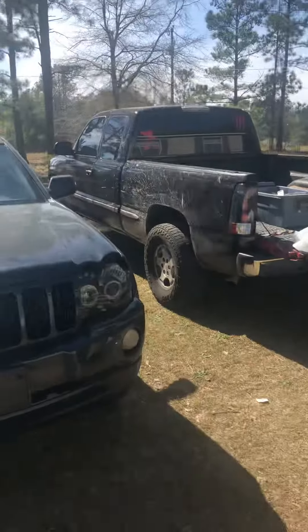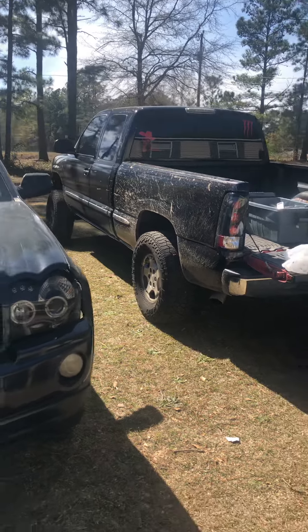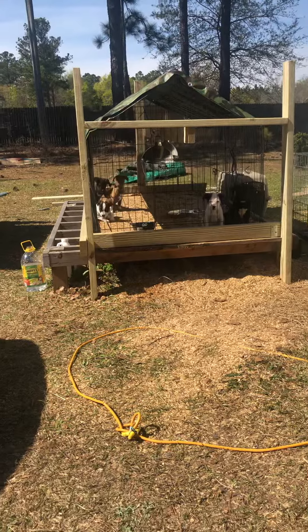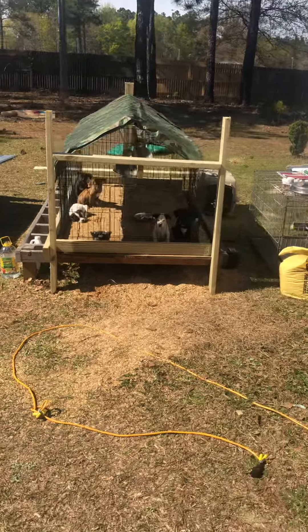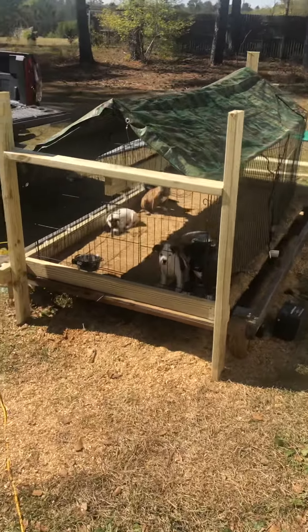But that's it, people. Got a little sneak peek of the truck. I'm going to finish doing the lift on it. That's about it, people. I'm about to finish up doing some more stuff. That's going to be about it. I'm going to the house. It's getting a little hot out here. We out, people.